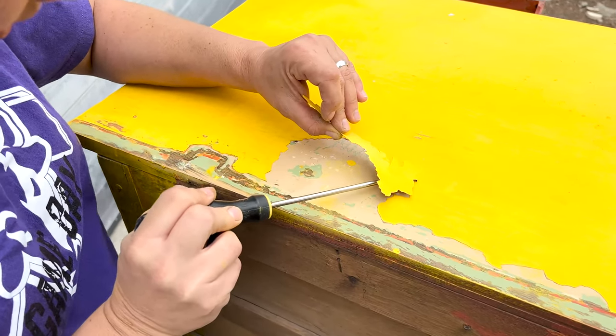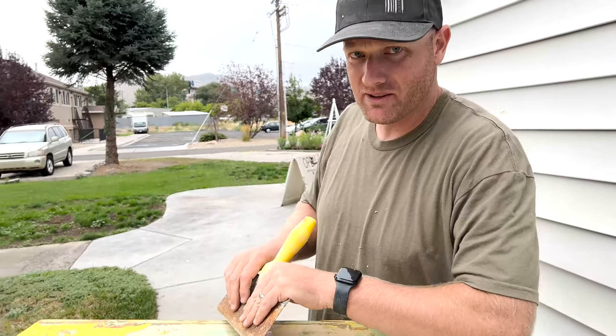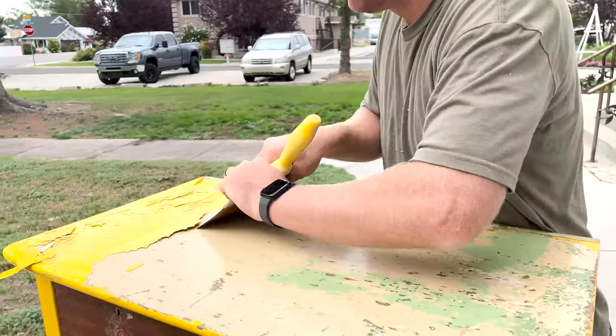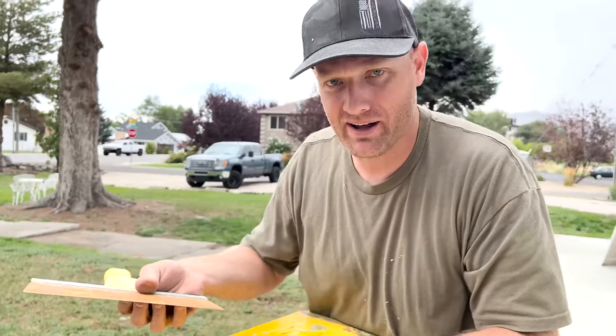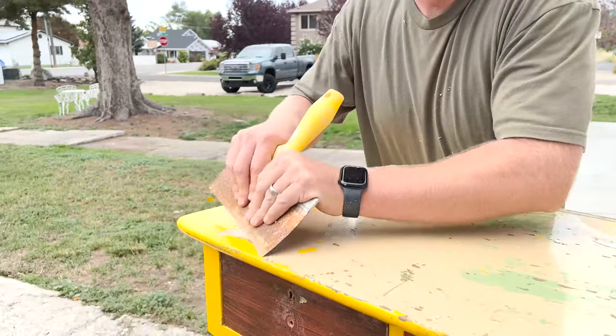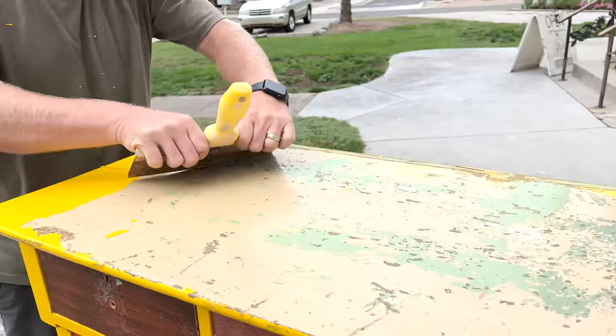Don't mind me slowly scraping off this top. I had to save Jamie from her screwdriver scraping — she had the wrong tool. This is a drywall tool; I don't know that it's a better tool but it's working.